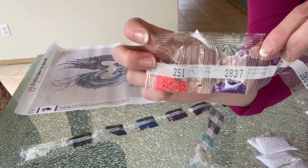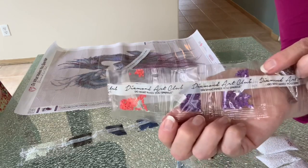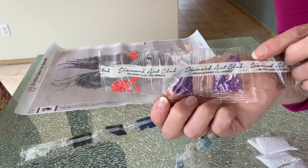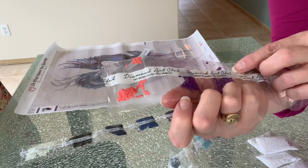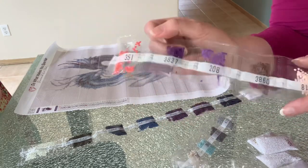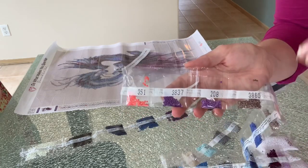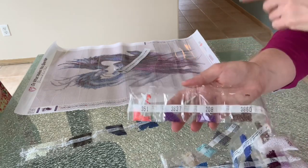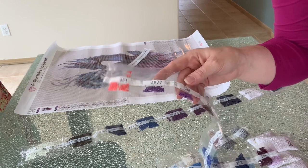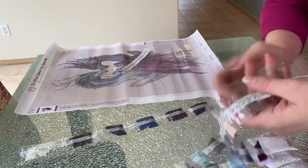They put the DMC number of the color on one side and on the other side they have their logo and slogan — Diamond Art Club, Do What Makes You Sparkle. The packaging is just phenomenal. I can't say enough good things about Diamond Art Club — I'm very impressed not only with their quality but also the customer service, and of course you pay for that.